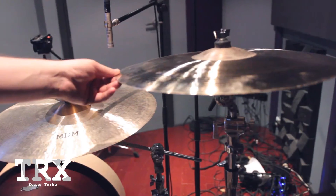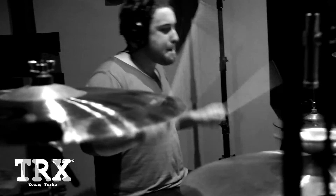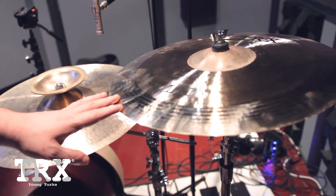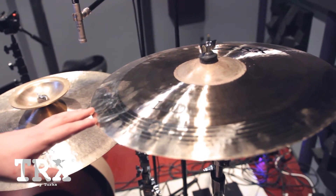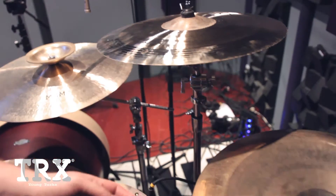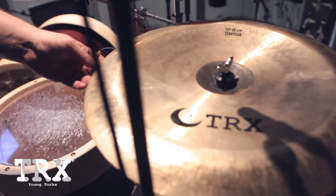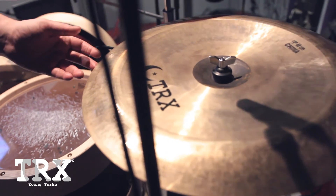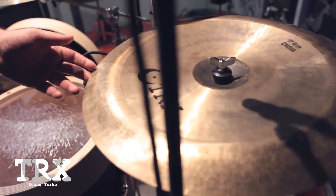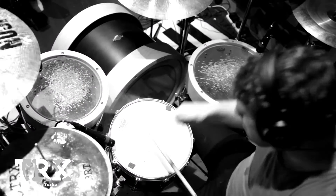I've been using a 19 inch LTD crash because it's a really bright cymbal. I do like bright sounding cymbals and it can withstand me bashing it, so that's a really good one. And then I've been using the 19 inch TRX China cymbal, which is an LTD series — just the best ones to thrash on. It really complements the rest of the cymbals well, especially when I'm doing my China shots.